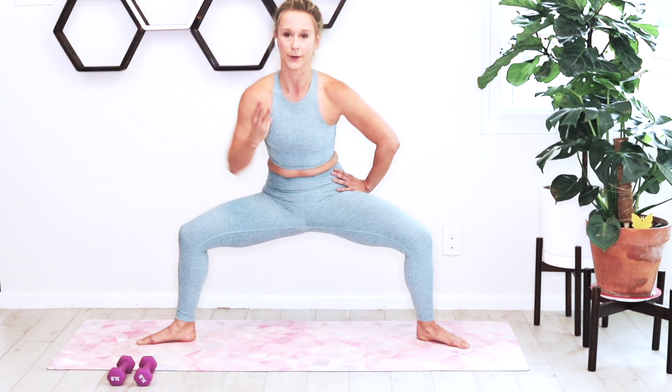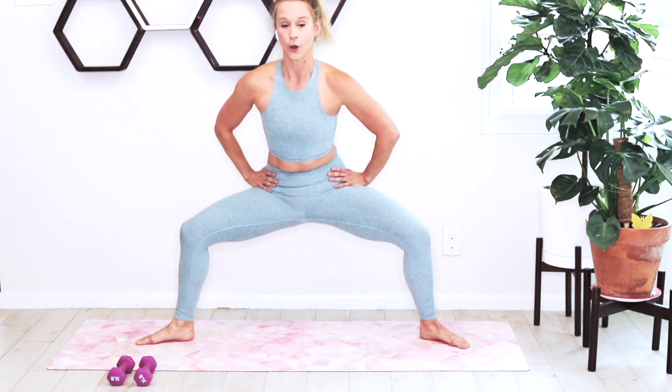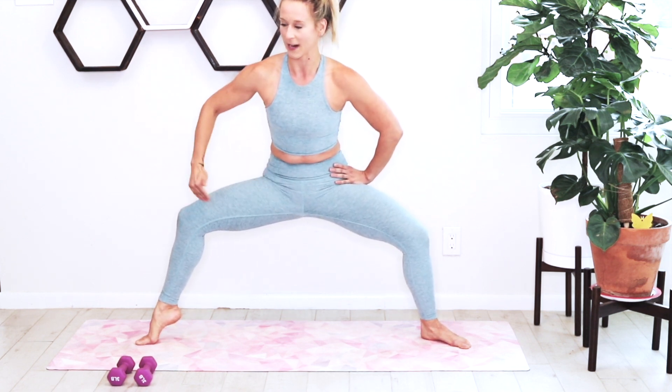We're going to alternate with our calf raise — raising that heel as we pulse. Right heel, pick it up. Left heel, pick it up. Just alternating going back and forth. It's a little pulse in the center, pulse with the right heel lifted, then pulse with the left heel lifted. Staying low — you want to be as low as possible, parallel with the ground, legs in one long line.